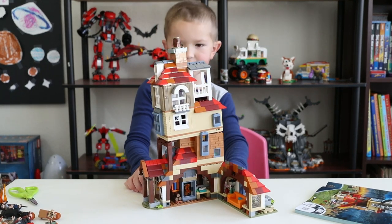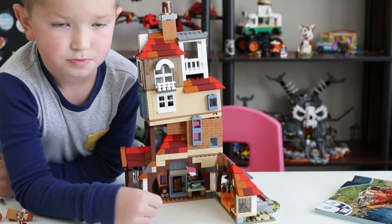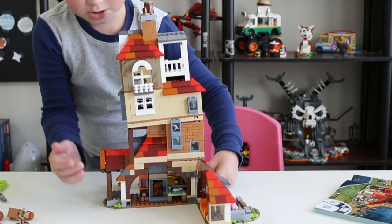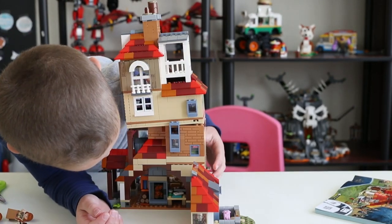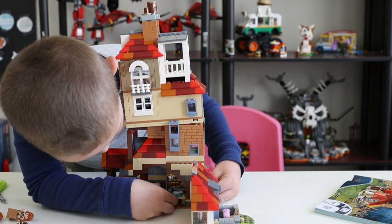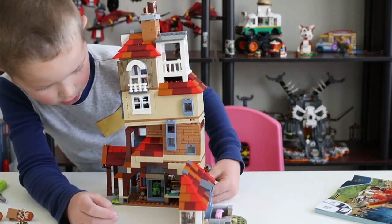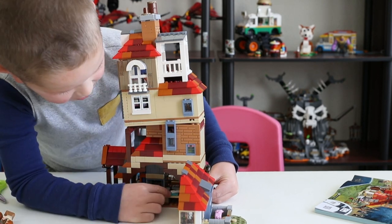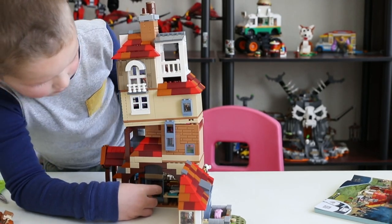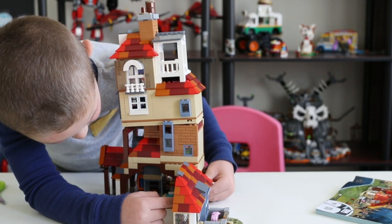The interesting part is this area — the lounge room of the Weasleys. Over here we've got some logs and the fireplace. On the side of the house there is a hinge, and right now it's regular red fire — but you can turn the knob and there are green flames! This is the Floo Network. You throw the Floo powder in, say where you want to go, and it transports you with the green flame. But the minifigure doesn't fit — it's a little too small.